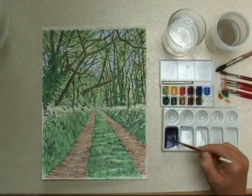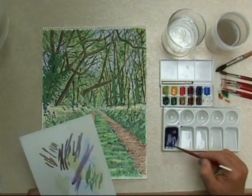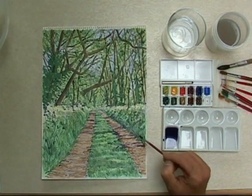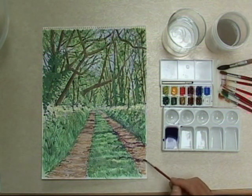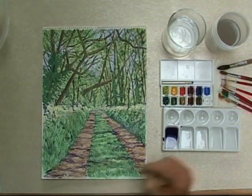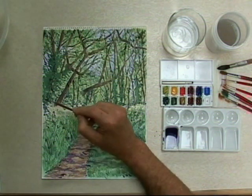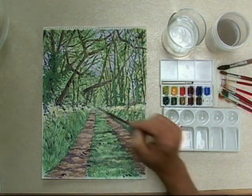Mix up more purple now and put more shadow in - a nice shade of purple, more blue in it so it's not quite so red. Then come down with a good wash down the track. This is really your definitive wash to bring the tree trunk shadows down where they're casting their shadows across the track. It gives a fantastic feeling of depth. Right down to the foreground. Let that dry. Anywhere you think there might be some extra shadow. Basically you can now say that's the painting done.